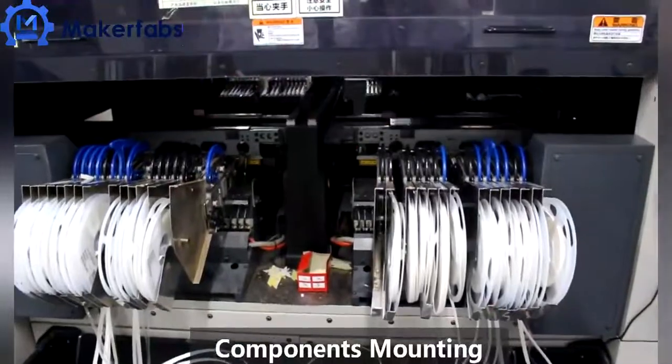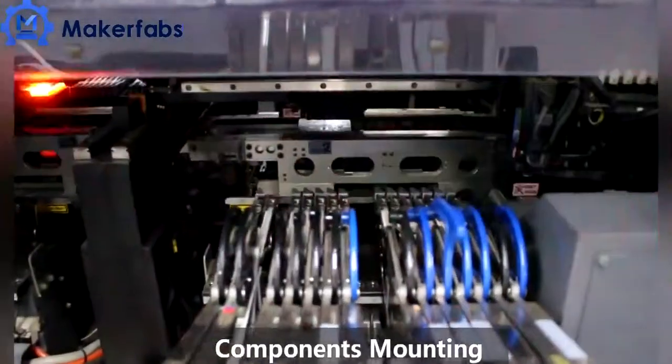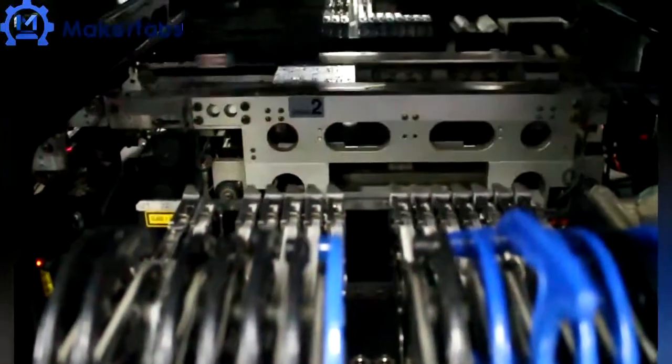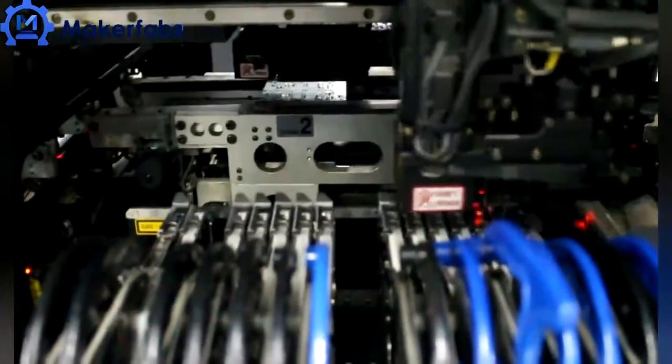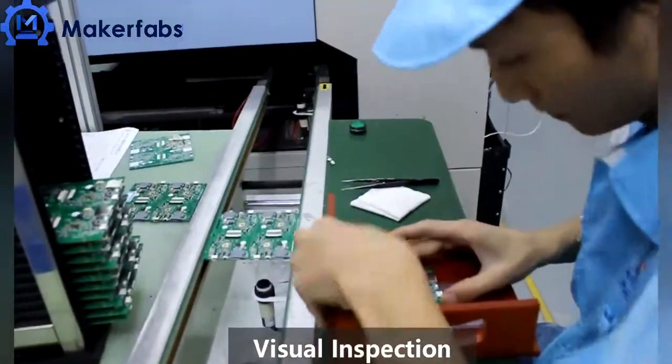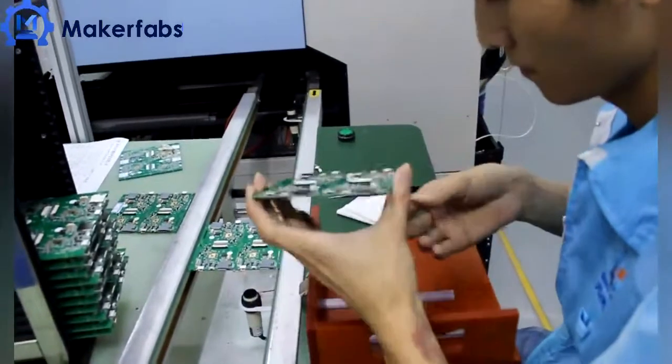A high-speed pick-and-place machine checks all components during placement to keep them in the right position precisely. Workers also check the components if there are any abnormalities occurring.